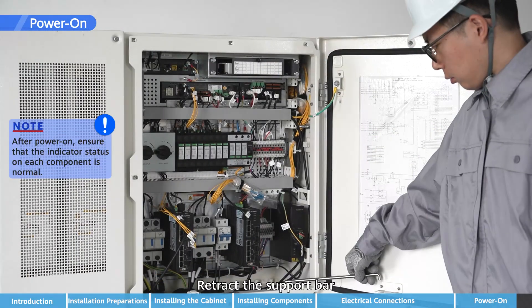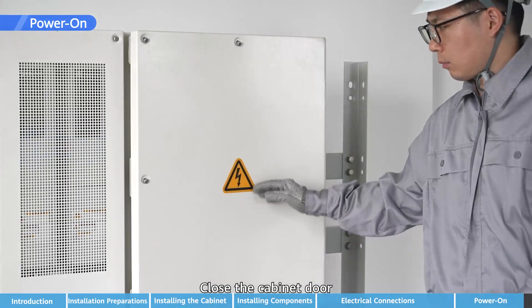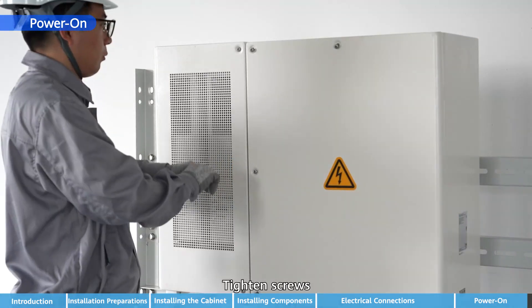Retract the support bar and close the cabinet door. Tighten the screws.